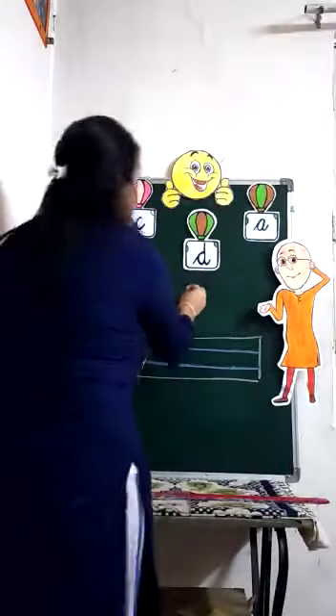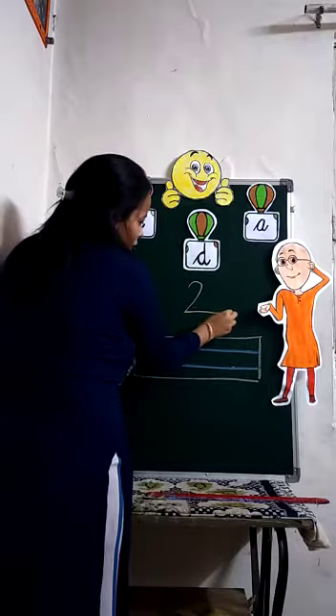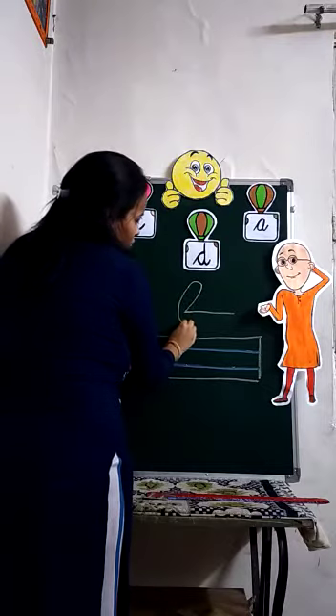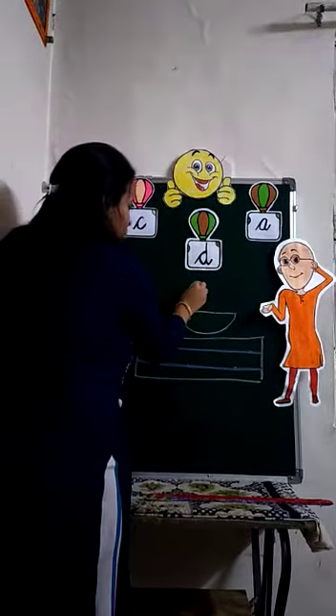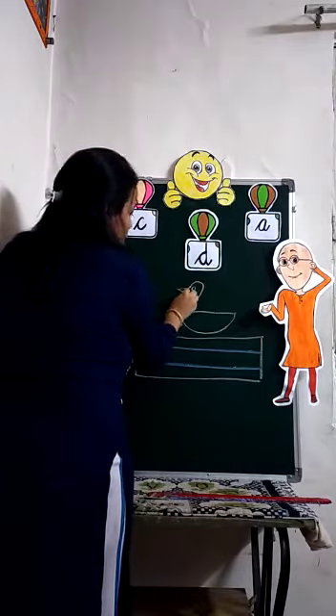First, we will make the number two. Then we will make a curve. You will touch this point. Then we will make one eye and one beak.